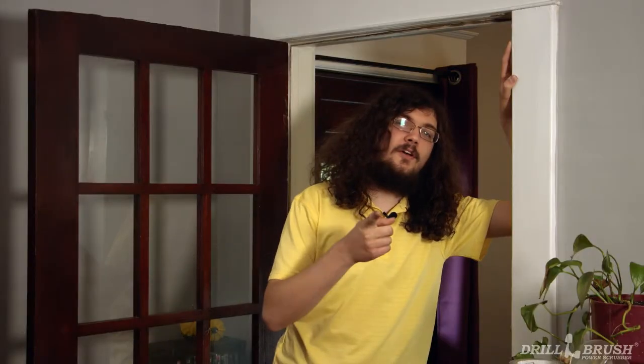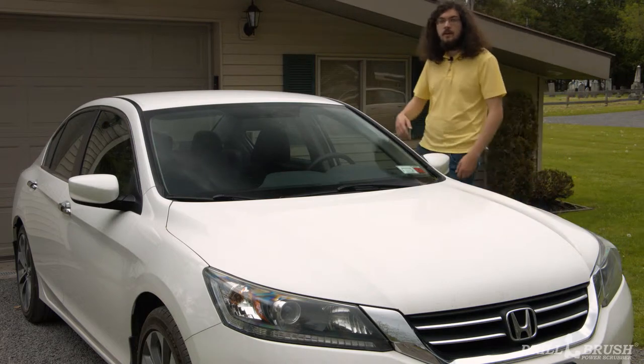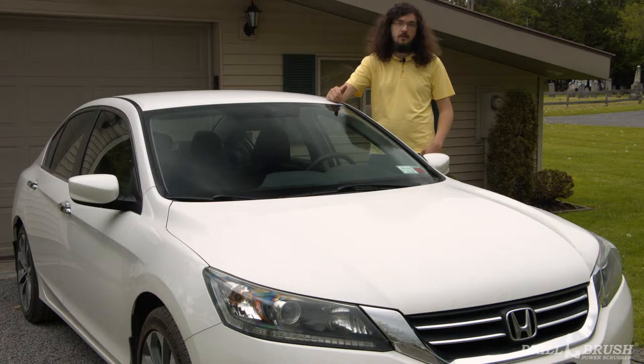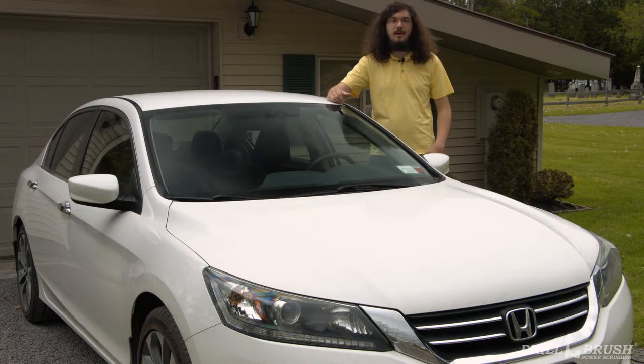The nice couple you invite over for cards on Tuesdays will stare enviously at your immaculate dwelling. But I know what you're thinking — sure, buffing out your doilies or whatever is fine and all, but I'm a red-blooded American with a need for speed. Can your brushes clean anything cool? Well, follow me. Here it is, the family car. With 87,000 miles of soccer practices, recitals, and business meetings on the odometer, your car has seen a lot on the road. Luckily, our white brushes can help you clear off what it picked up along the way.